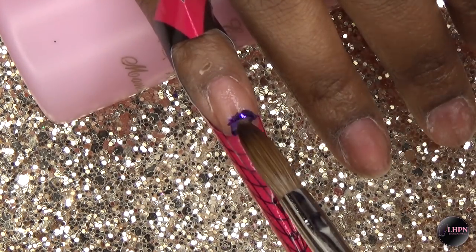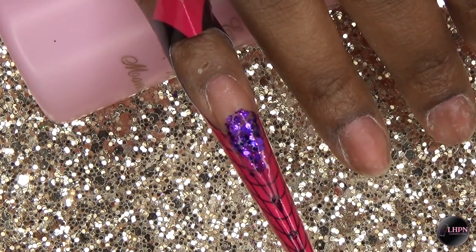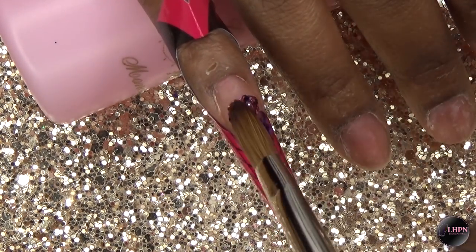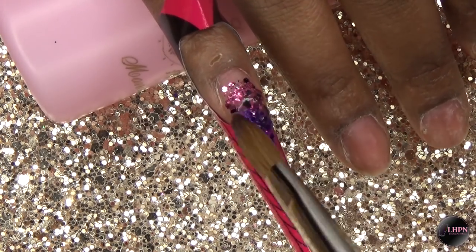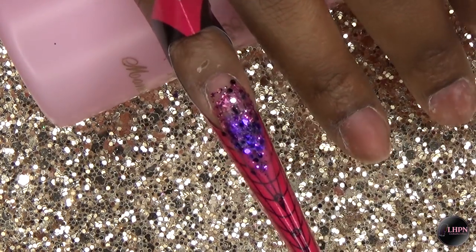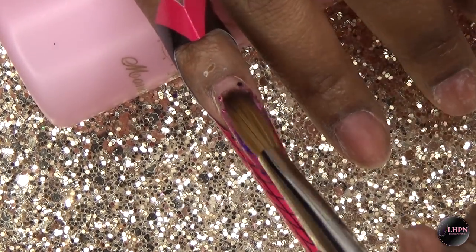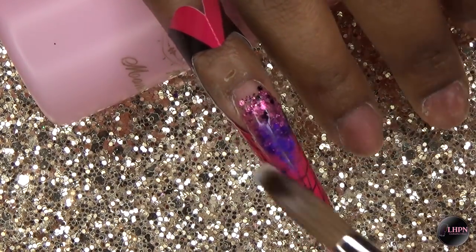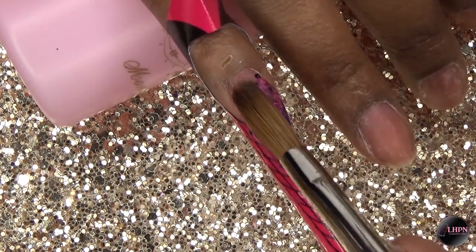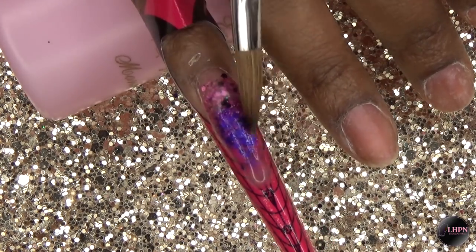Next I applied the purple glitter from Long Hair Pretty Nails, placing that in the center and working it downward. Then I place the pink glitter behind that and work it in an ombre fashion. When I mixed the pink glitter I didn't realize the jar had leftover black glitter in it, so there are some black pieces — it doesn't take away from it too bad. After the glitter is in place, I cap the nail with clear acrylic and build up the shape and strength.